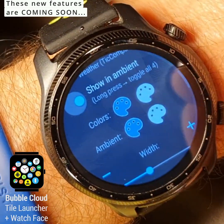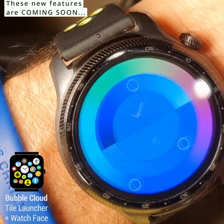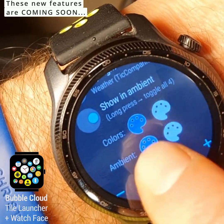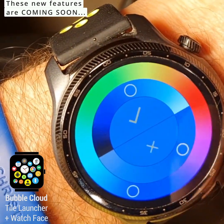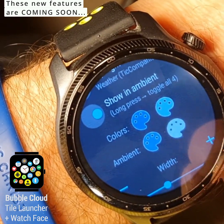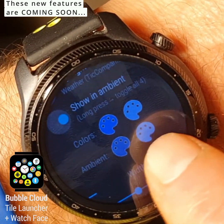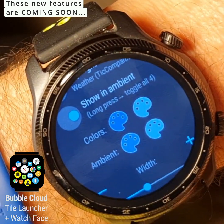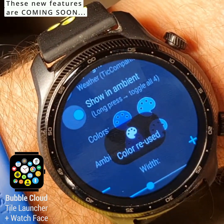One more thing regarding these color palettes: once you select a color — let's say we turn this into a more vibrant blue — you can apply the same color. If you long press the next one, it will tell you that the color was reused, and then you can go there and change it to a lighter variant. So this way you can create color combinations — the lower one now is a little lighter in ambient mode, which can actually make sense. You could long press there and just copy the color over, making it very easy to set the ambient colors to the same. This works everywhere.